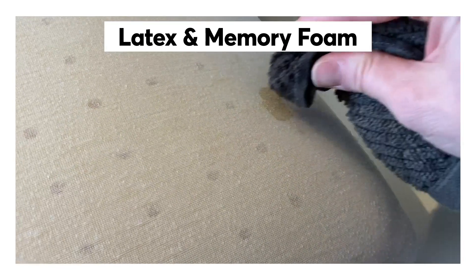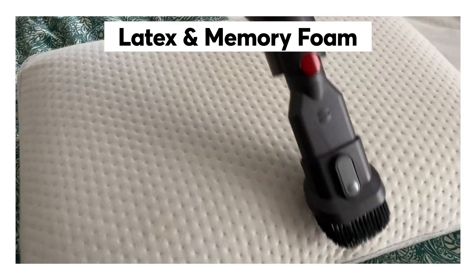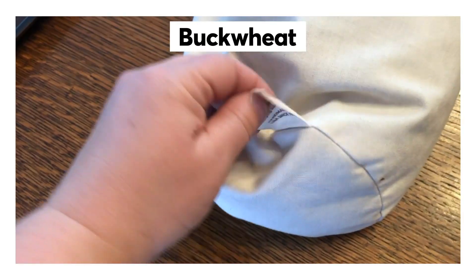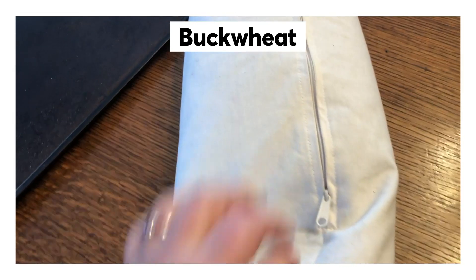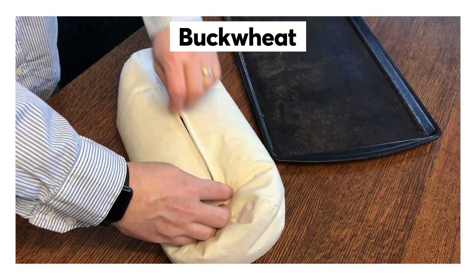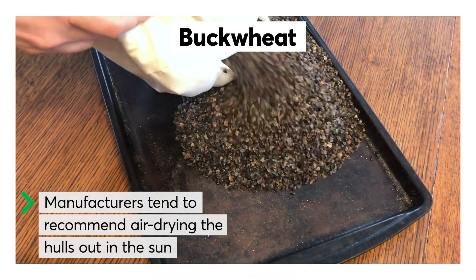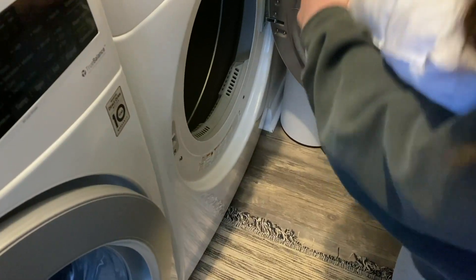The agitation in washing machines can break up the foam in some memory foam and latex pillows, so these will likely need to be hand-washed or spot treated. You can also vacuum these pillows to freshen them and remove dust. For buckwheat pillows, they generally shouldn't be put in the washing machine. Instead, remove the outer casing, which can be washed, and empty the hulls onto a large sheet tray to freshen in a sunny spot.